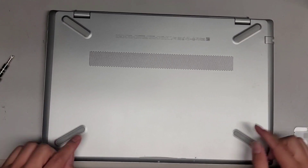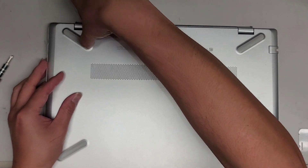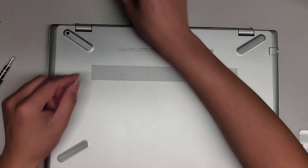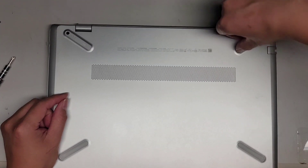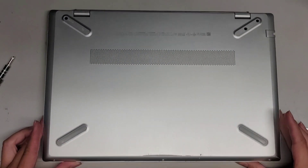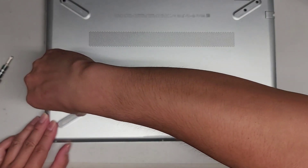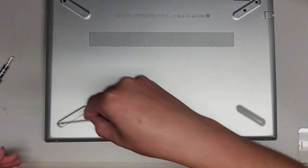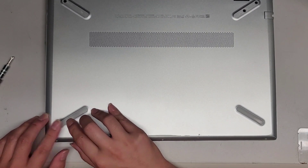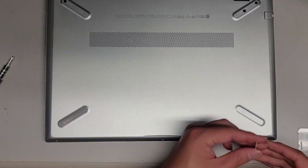First thing we're going to do is remove these little rubber feet because there are most likely some hidden screws under there. I'm just going to use my fingernails and peel these up. Here you can see there's one hidden screw there. Let's do the same thing with this side — peel that up. Now you can see there's two screws on this side. Let's peel up the others just to check — no screw there, and no screw on the other side either.